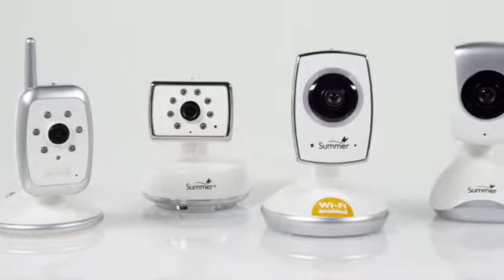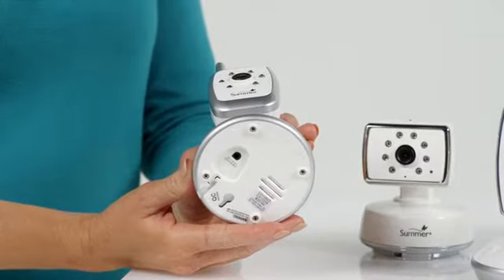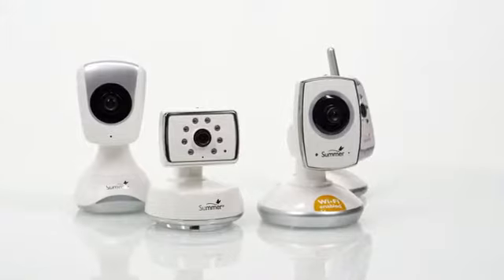The adjustable swivel camera design can be used on a table top or mounted on the wall for optimal viewing of children's rooms. Each camera includes an AC adapter, 6 security wall clips and mounting hardware.